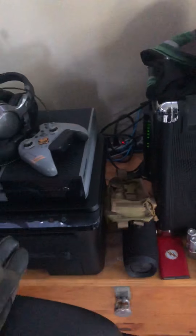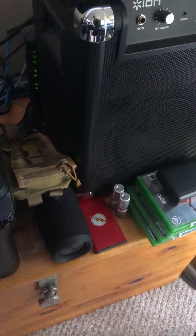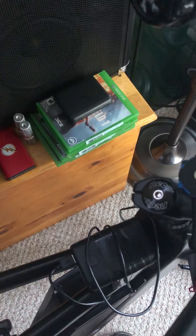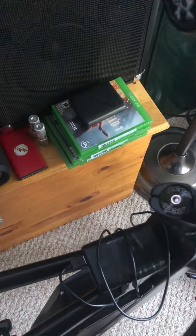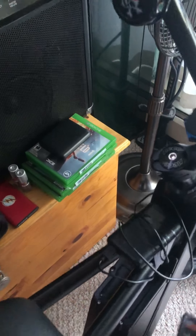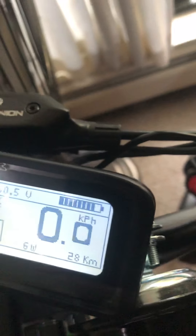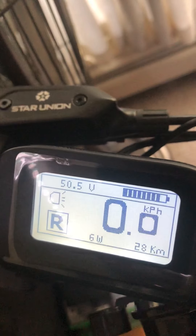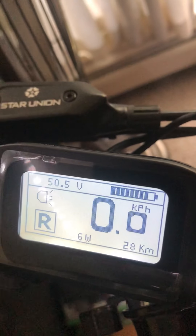The battery seemed to be holding up really well — surprisingly well compared to my Rose Ave Super 73. I'm still at 50.5 volts and I'm down, I think, one or two bars on the battery.